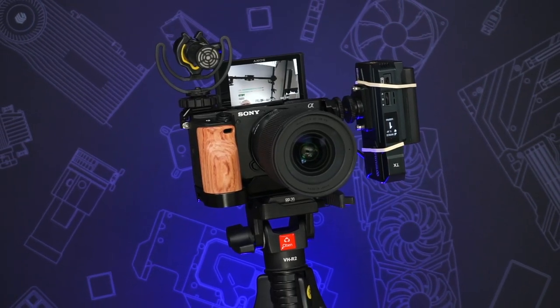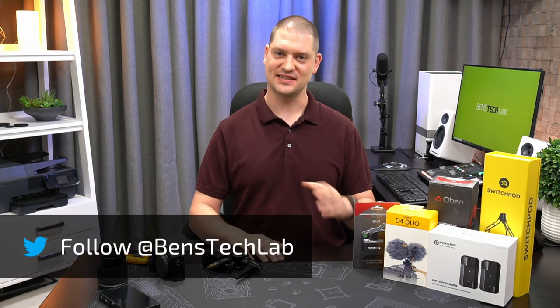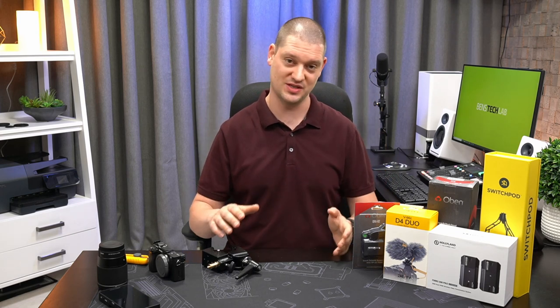Today we're going to build a wireless vlog style camera rig. Welcome back to Ben's Tech Lab. One of these days I'd like to take you on a tour of my office studio and show you all of the equipment that's hidden behind the scenes that allows me to make a video with zero setup and zero takedown.